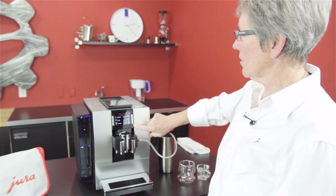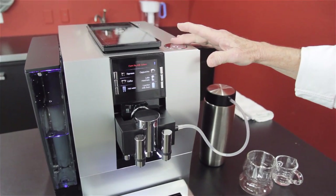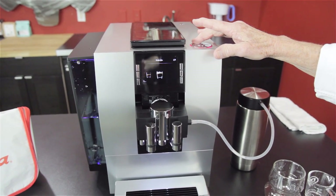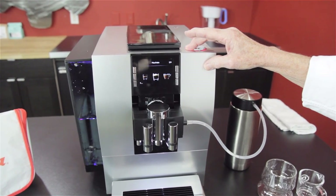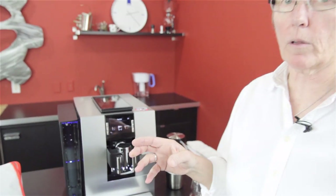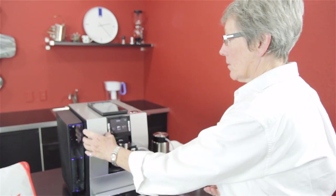Six of your favorite drinks are going to be on the front here. Then if you get up in here, there are more. You can choose all kinds of stuff — macchiato, flat white, portion of milk, ristretto. You can get in there and program all of those. Total on this machine: 21 programmable drinks. That's quite a bit — that's a lot of drinks.